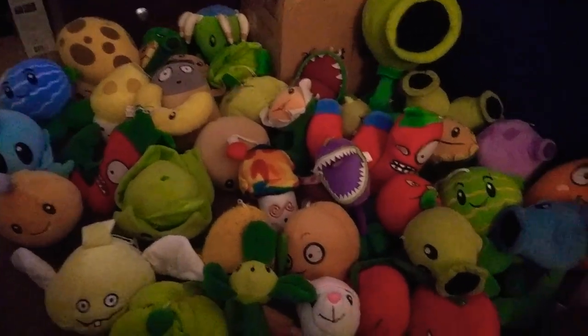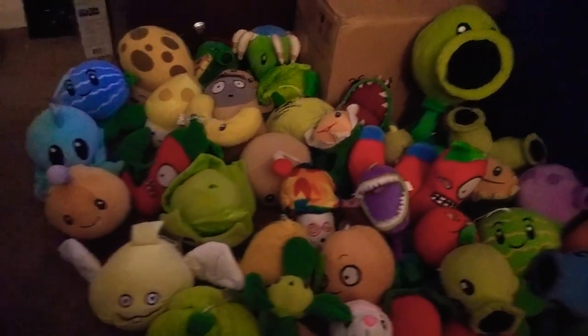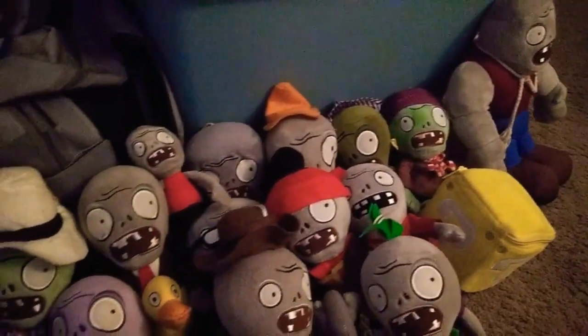These are the ones that you've seen in the videos before. Some of these may be old, but a few of them may be good though. I like them. And over here, the zombies. Pretty cool.